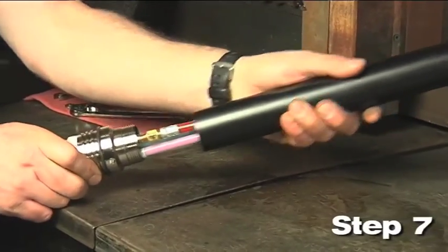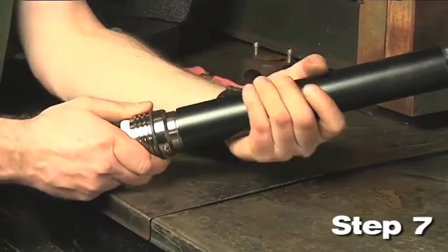Step 7: Slide the torch mounting sleeve over the fittings and screw it onto the receptacle.